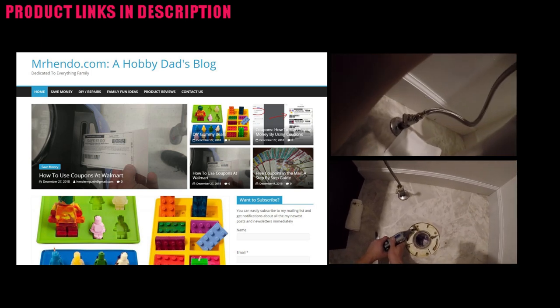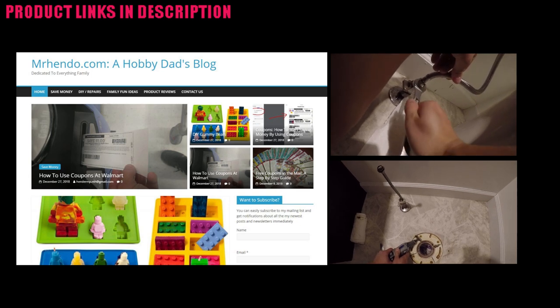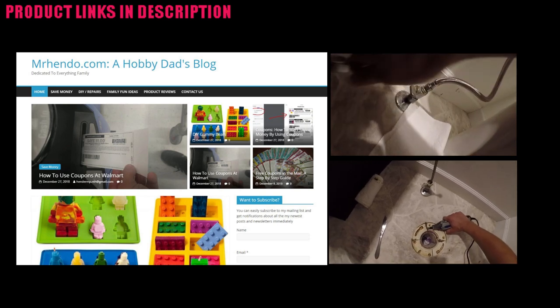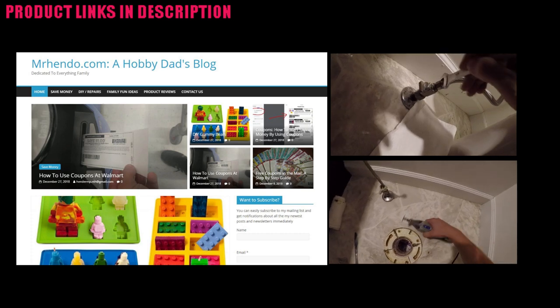Hello everyone, Mr. Hendo here. Today I'm going to show you how to install a toilet with a flange repair kit. Before we do that, I want to make sure you check out MrHendo.com, subscribe to my channel, like my videos, comment, and turn on notifications so that way you'll see every post we do.